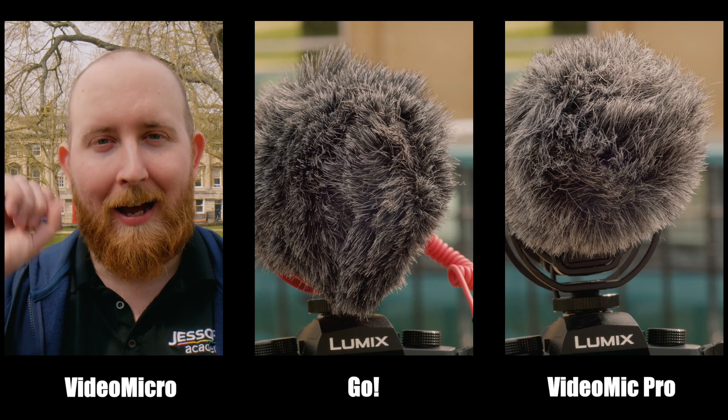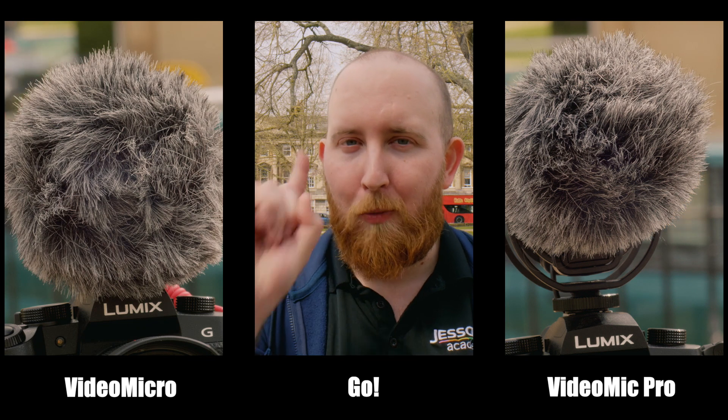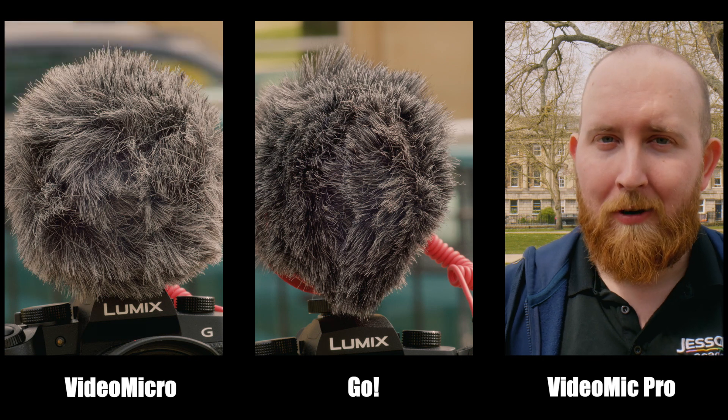This is the Rode VideoMicro at one meter. This is the Rode Mic Go at one meter. This is the Rode VideoMic Pro at one meter.